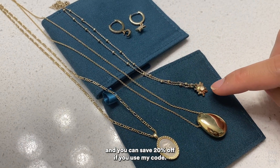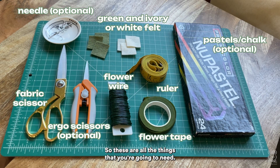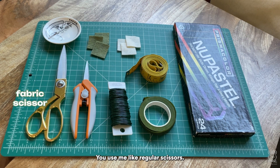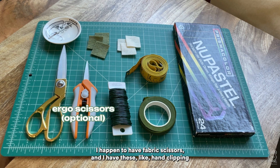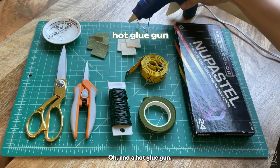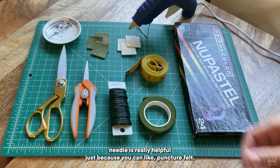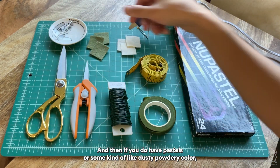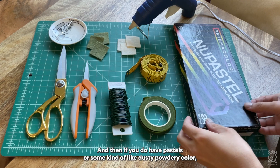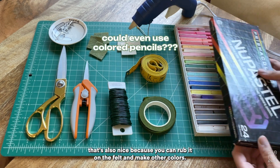They're one of my favorite jewelry brands. I'll have a link in the video description and you can save 20% off if you use my code. Okay, back to making felt. So these are all the things you're going to need. You just need regular scissors — I happen to have fabric scissors and these hand clippy scissors — and a hot glue gun. A tip I found is having a needle, which is really helpful because you can puncture felt. If you have pastels or some kind of dusty powdery color, that's also nice because you can rub it on the felt to make other colors.